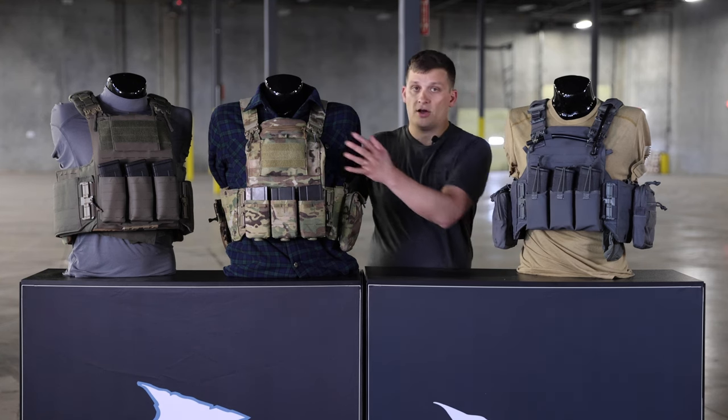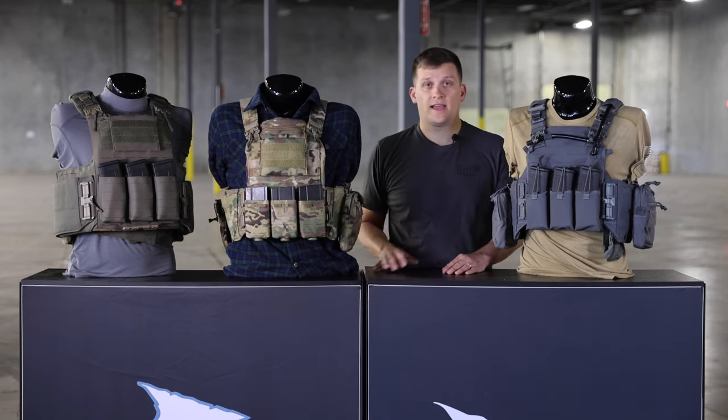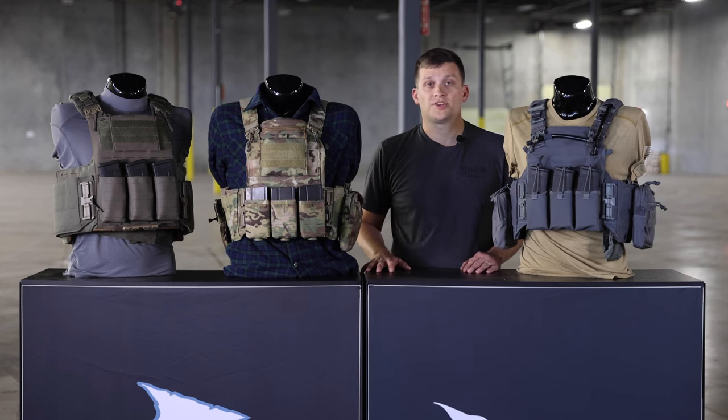But the big difference is: AAC is non-padded, Strand Hog is padded, and the C-Jar down on the end is going to be more of your entry style vest. If you have any more questions, please reach out at first-spear.com.